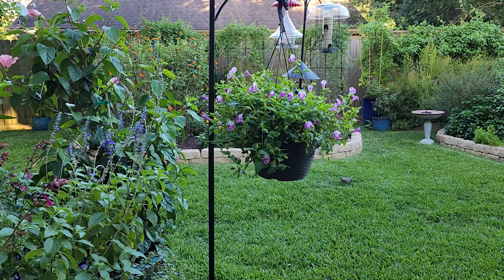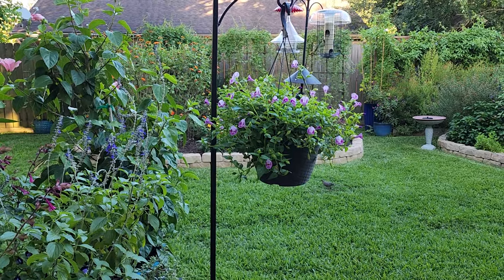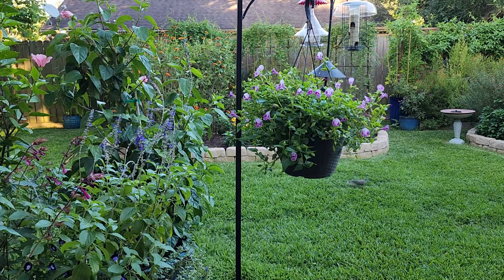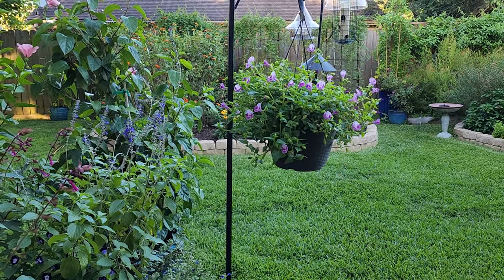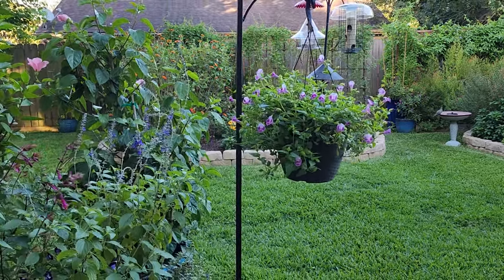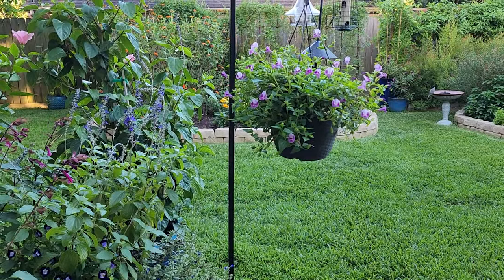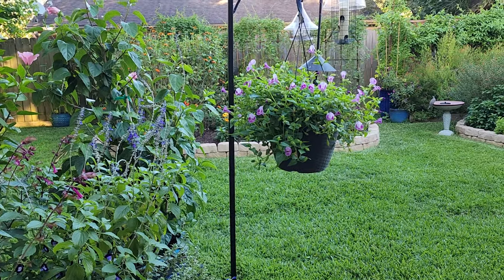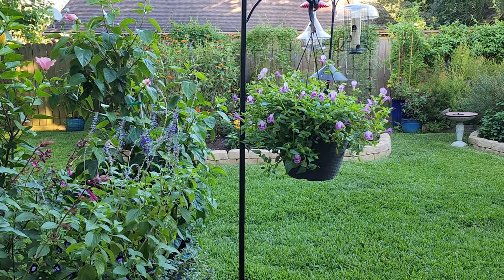Hello everyone and welcome to our backyard. In today's video I'd like to talk about some plants that either I've just got planted or I haven't really talked about in my yard. My name is Crystal and I garden south of Houston in zone 9, not far from the Texas Gulf Coast. We have heavy clay soil, very hot and humid summers, and typically we do get quite a bit of rain.